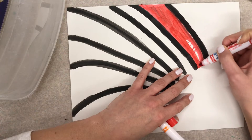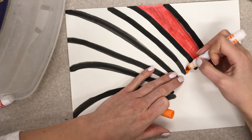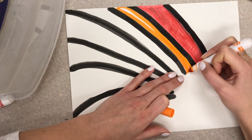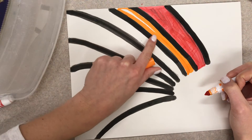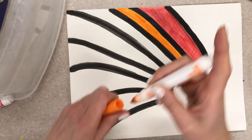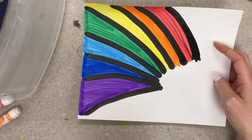We don't want no scribble scrabble — say that with me: we don't want no scribble scrabble. Am I all done with the orange? No. There's a lot of white showing. I need to cover it all up. So you would keep going, and when you're done with all of your rainbow it will look like this.